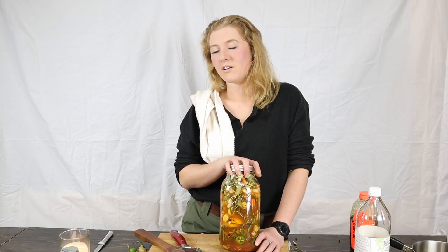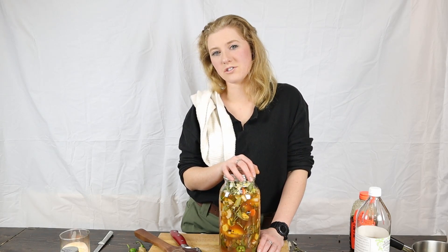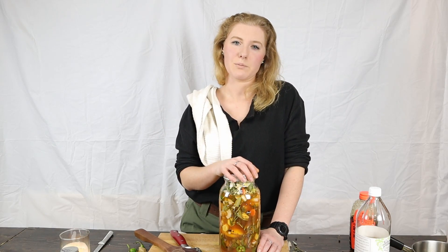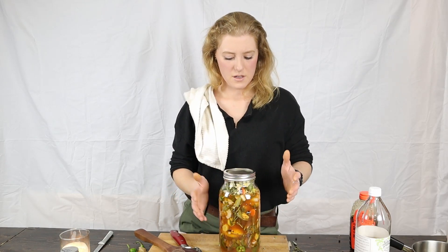There you are — fire cider! Good for all kinds of things. Do your own research and check it out — it's pretty awesome. For the full recipe, check the link below. Thanks for hanging out with me today, I hope you enjoyed it, I hope this is helpful, and I hope you stay healthy. We'll catch you on the next one!